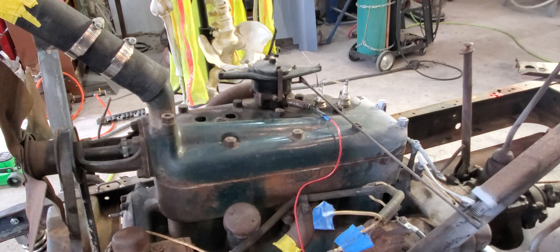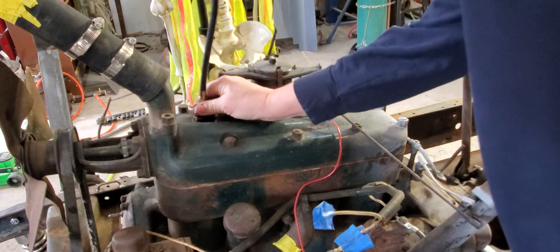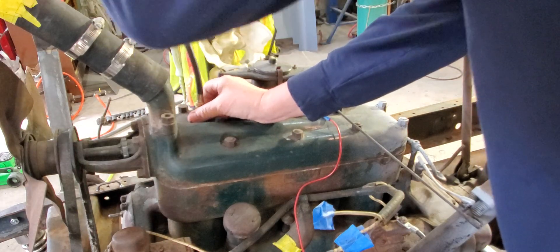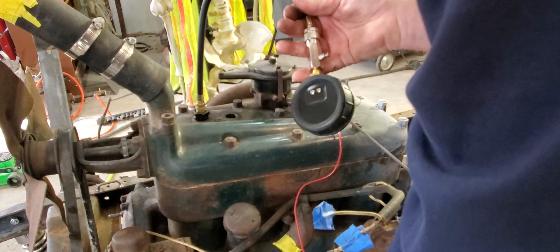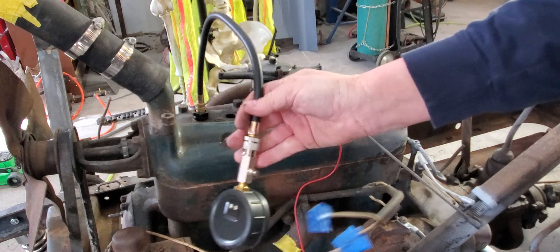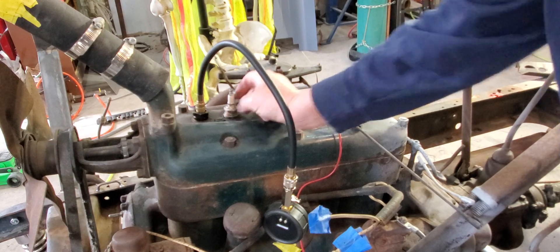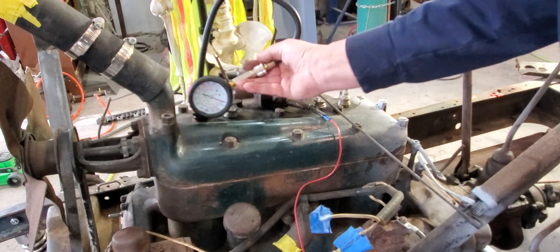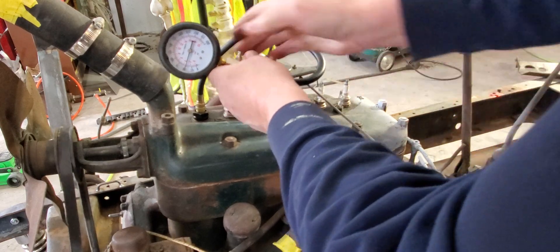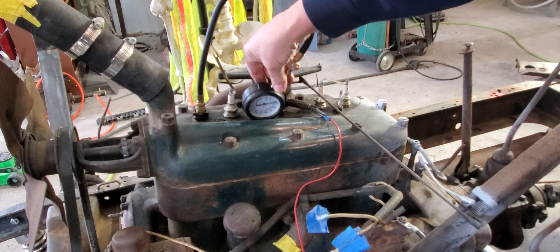All right, we've got one more — will we be lucky? We're on zero, going zero to hero. There it is — almost 50 pounds again, just under, maybe 48 pounds. On that note, I'm calling this a runner.